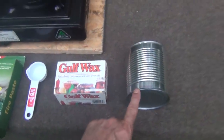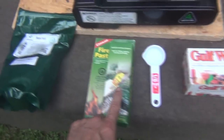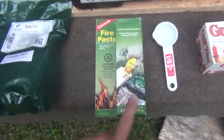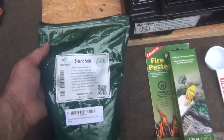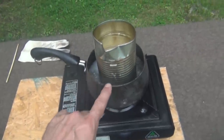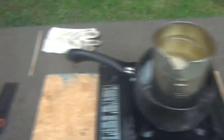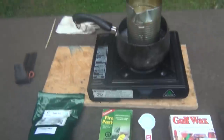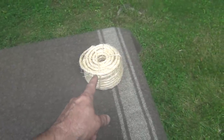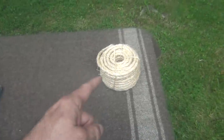You're going to need a few things. First of all, some sort of a tin can, some gulf wax, a measuring device — this is an eighth cup. You need some of this Coghlan's fire paste and then some of this stearic acid. You're also going to need some sort of a stove and a double boiler. I've got a glove, a stirring stick, and then my ferro rod. You're also going to need some jute or sisal rope — natural fiber. This is a three-eighths inch.